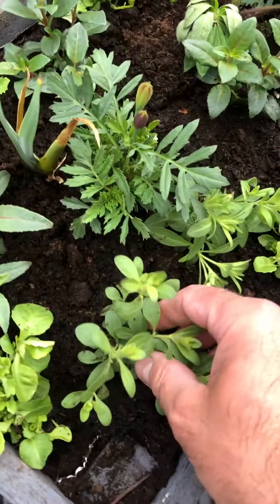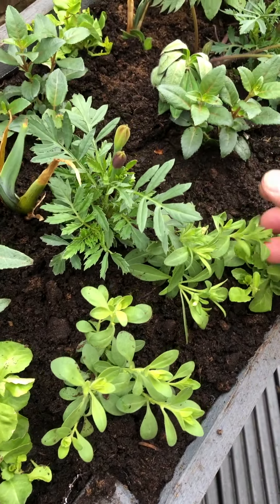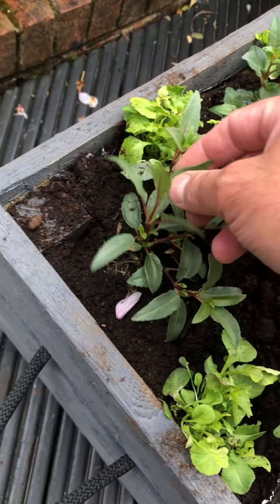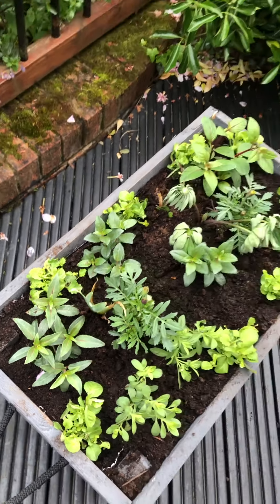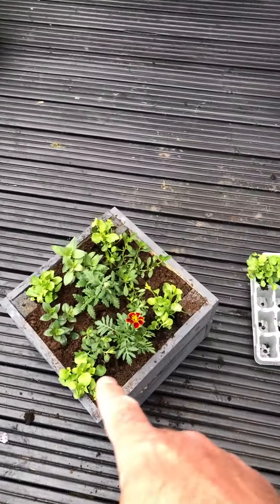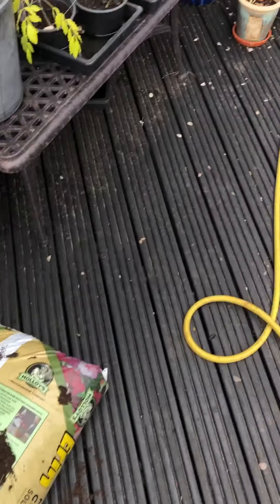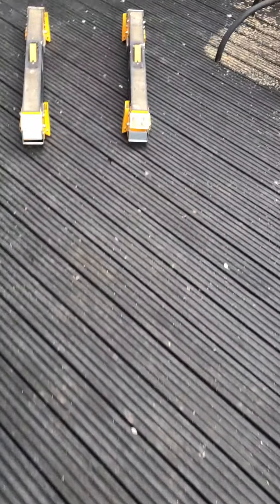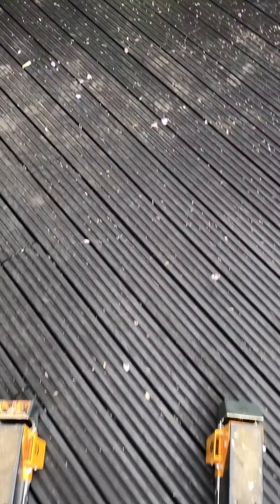These green things are called plants - you can buy them and plant them and they come out with different color things. This is called dirt. Anyway, there's a little one there, some more plants. These are my workhorse things, I'll show you those in a minute.